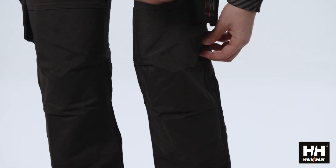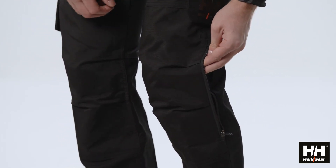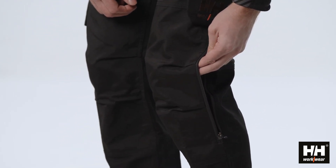On the knees, we have a highly durable nylon reinforcement. And on the side, you will find a zipper to access the knee pad pockets.